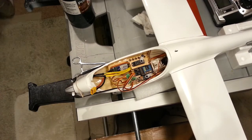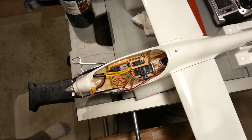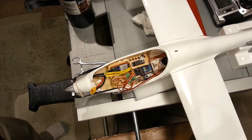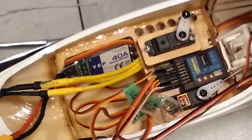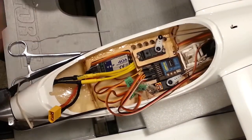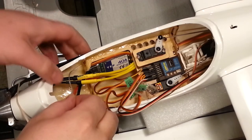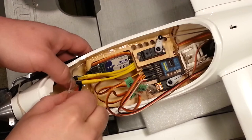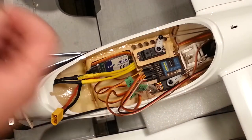Turn on the exhaust fan real quick here. Don't want to turn on the smoke alarms right now. I might get kicked out of the house by my wife because the kids are sleeping. So now that we have that hole, I can go ahead and feed — let's verify that we have enough thickness to get this wire through first. Looks like we're maybe just shy.